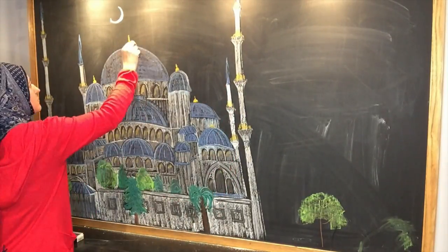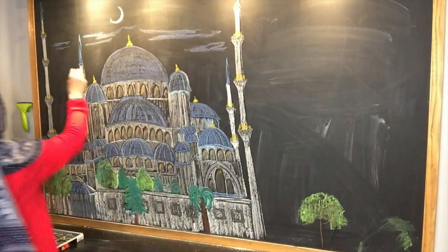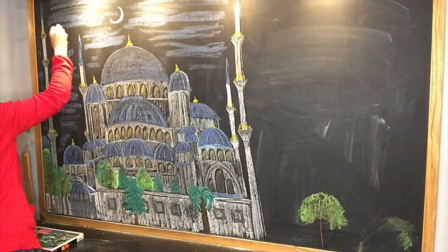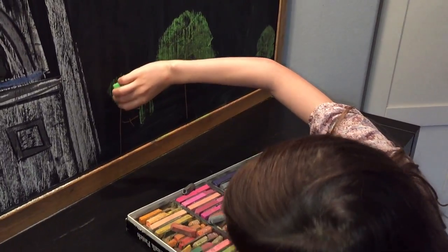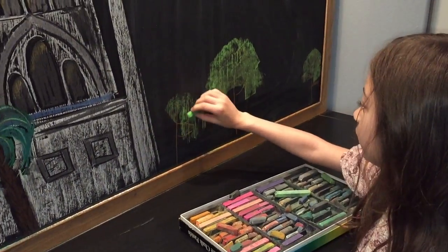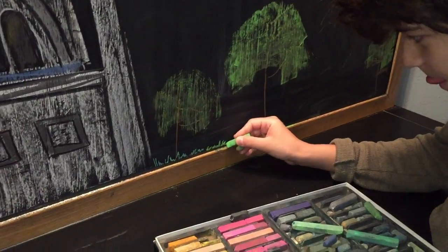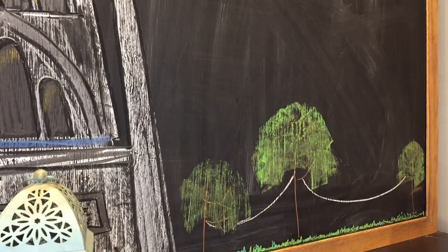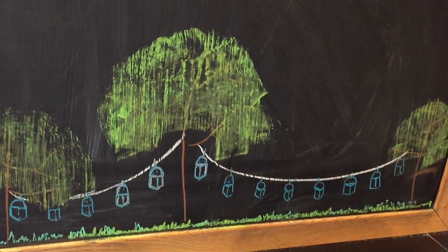A few more highlights here and there and the mosque is pretty much done. I'm going to add a couple of clouds and some stars in the sky just so that it looks like the night sky. The following day, my daughter continues to make a couple more trees, and then my son, who is 11, is adding a little bit of grass to the bottom. Then I'm going to use a lantern as inspiration to draw these little lanterns hanging from the tree, and then add a little bit of yellow in there to make them look like they're illuminated.